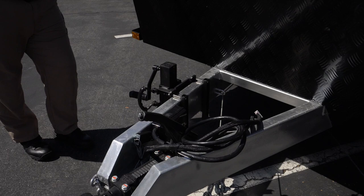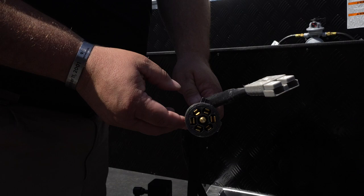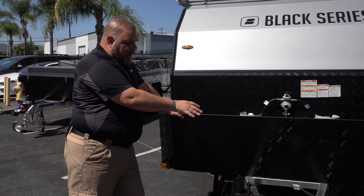Here on the front we have two plugs: our 7-pin that controls our signals and running lights, and then our 50-amp Anderson plug. You can use the Anderson plug if you have a spare solar panel to hook in and charge the batteries, or if your vehicle has been modified with an Anderson plug.